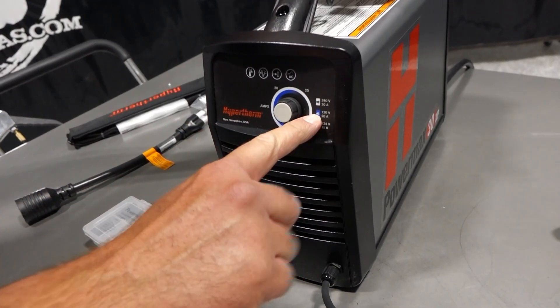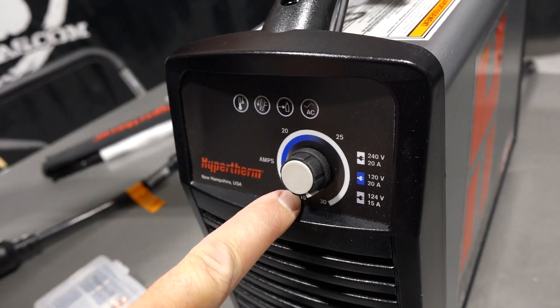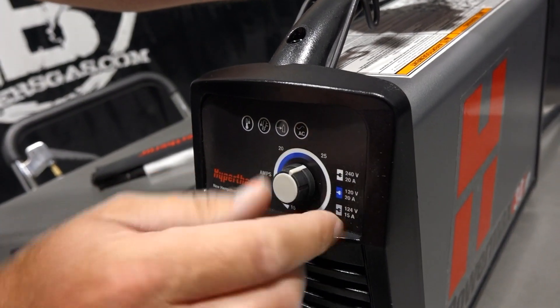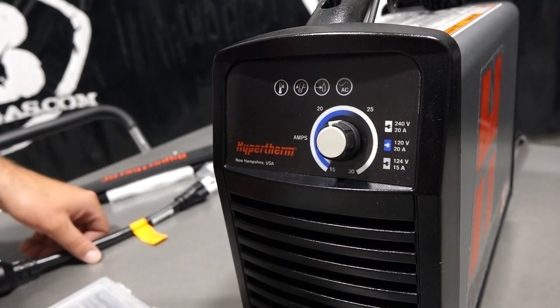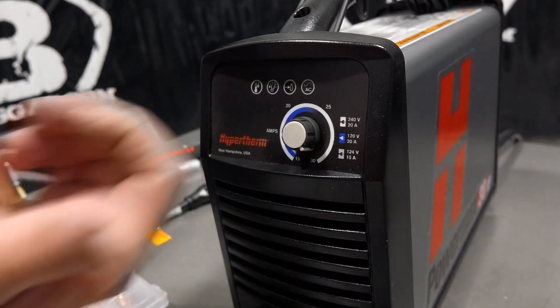The front panel gives you your ratings: 240V 20 amp, 120V 20 amp, and 120V 15 amp. So we go from 15 amps on the low end all the way up to 30 amps. It shows the blue range of what you can run up to on the 120V when you're plugged into 110. I'll flip this unit on.